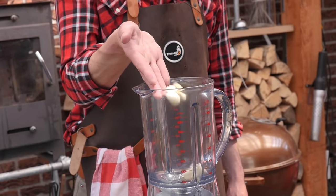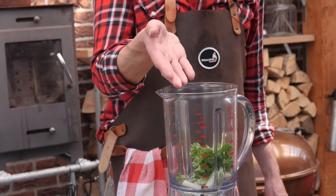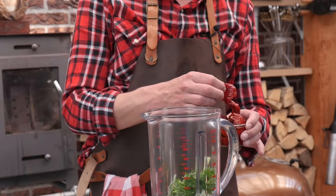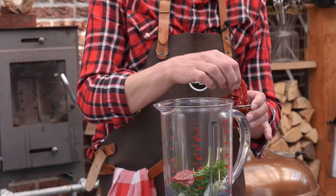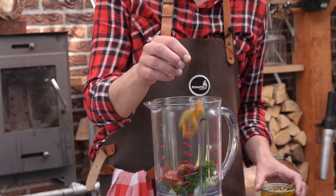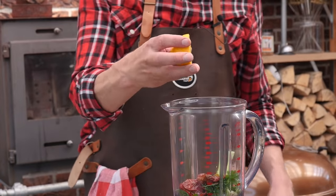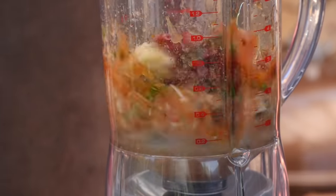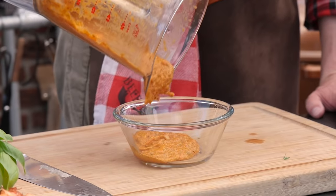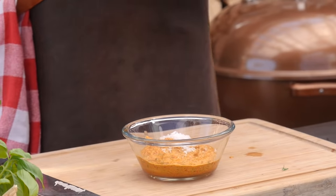For our second sauce we're also going to need four cloves of garlic, one spring onion, a handful of fresh parsley, half a hand of fresh thyme, two leaves of sage, two sun-dried red peppers, two sun-dried tomatoes, five pickled jalapeño slices, 100 milliliters of olive oil, 50 milliliters of red wine vinegar, and the juice of half a lemon. Two big pinches of salt and fresh ground black pepper.